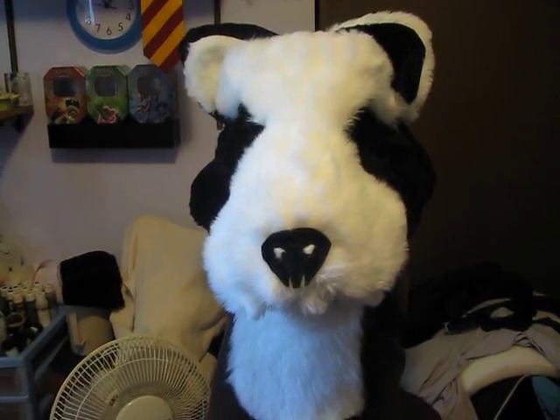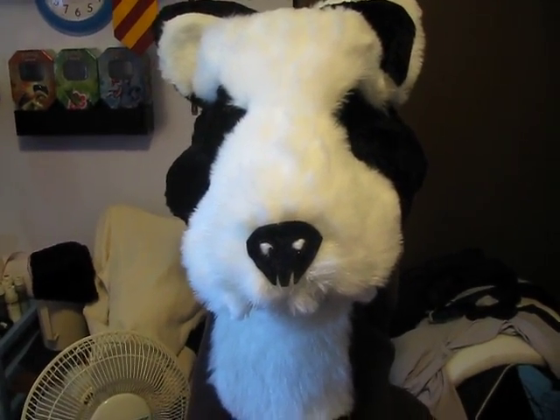Hey everybody on YouTube, Cameo Elemental here. Just wanted to give you a close-up look at Pandora, my fursuit. She is my very first fursuit. I have done a quad suit beforehand. Let me show you the head for that real quick so you can compare and contrast and tell me which one you actually do like better.